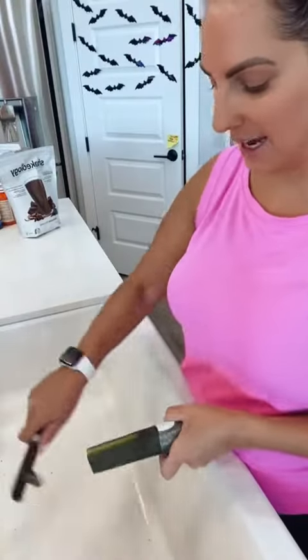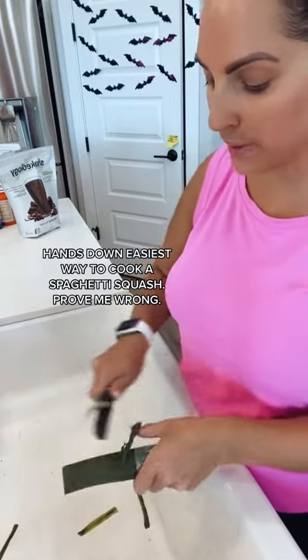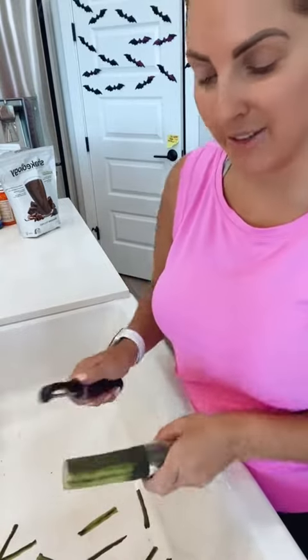Last night I actually baked an entire spaghetti squash — and I have a trick for you. You can set your oven to 350, put the whole spaghetti squash in there, poke a couple holes with a fork, and bake it for about 75 minutes.